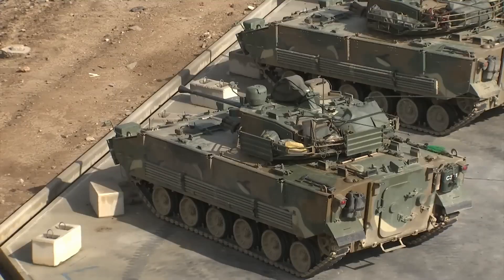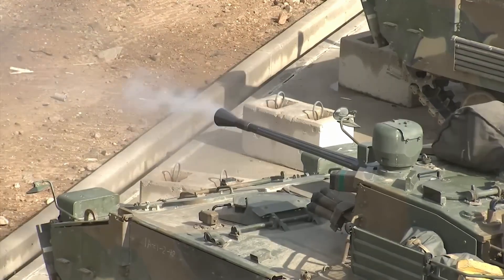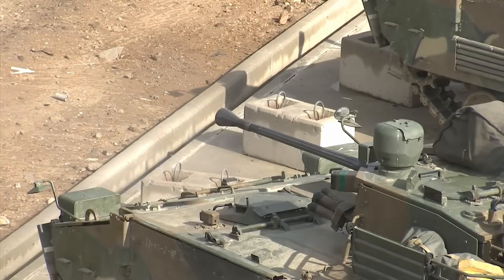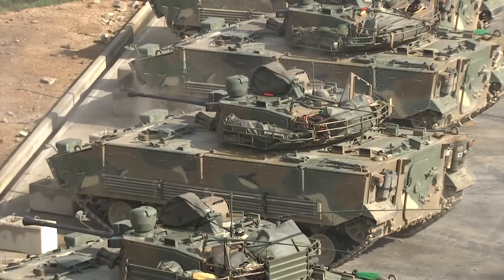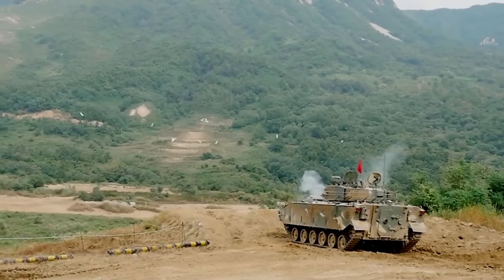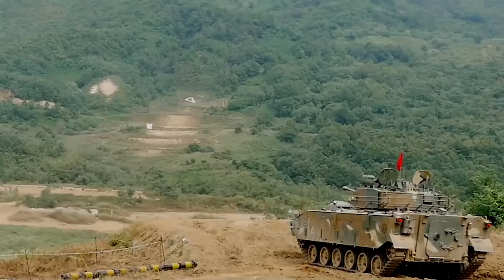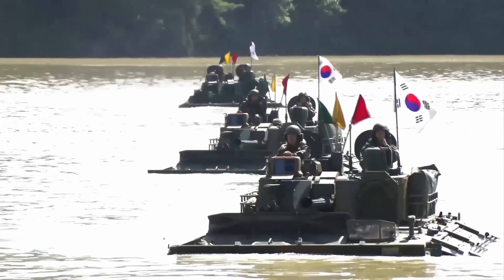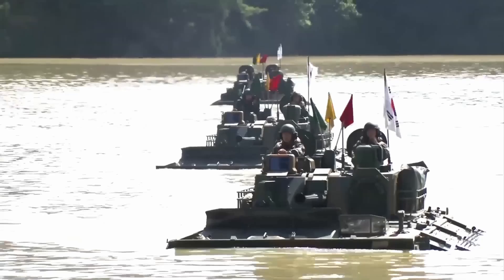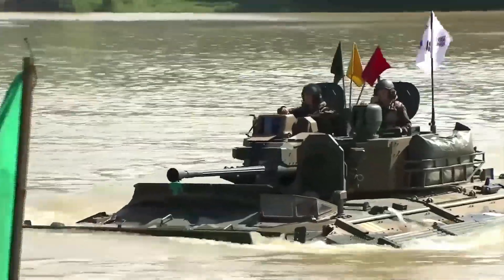Development began in 1999. A $77 million contract was awarded to Doosan DST for the NIFV prototype in 2003. Three prototype vehicles were delivered to the ROK Army in 2005. A contract for the first batch of K-21 vehicles was signed in October 2008, worth $386.7 million. Production began in November 2009 after a 10-year development period, with K-21s deployed from 2013 through 2016.